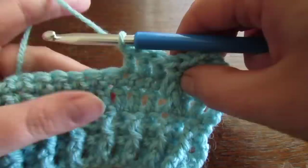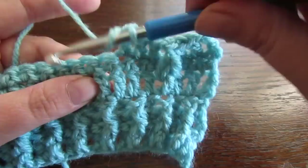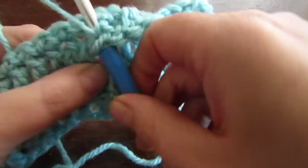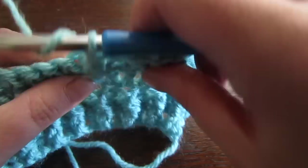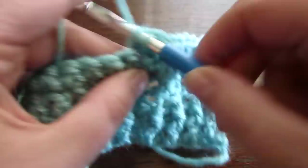So we're going to do that stitch again — the front post double crochet 2 together. Look where your last post is and count the 4th double crochet away from that post. Wrap your hook around it, pull your yarn through, yarn over, go around that post again, pull your yarn through — you have 5 loops on your hook — yarn over, pull through the first 4, and then yarn over and pull through 2. We're going to miss the single crochet directly behind that, move on to the next stitch, and then make 3 double crochets. So you're going to repeat that all the way across to the very end.